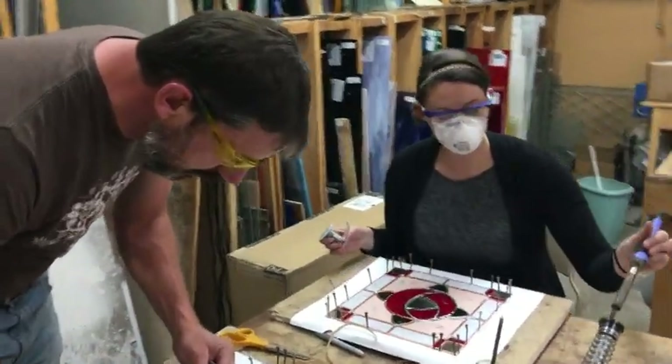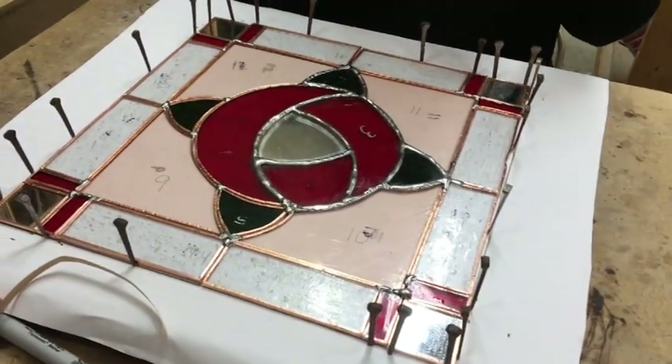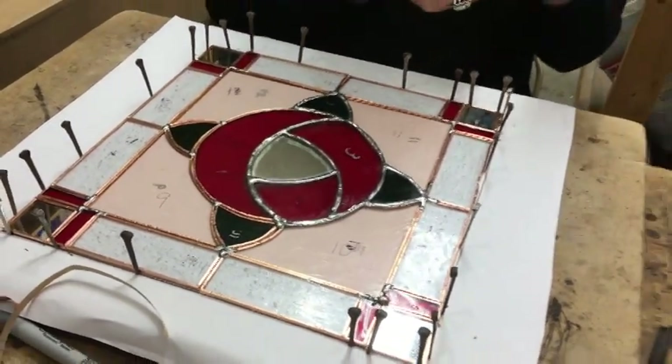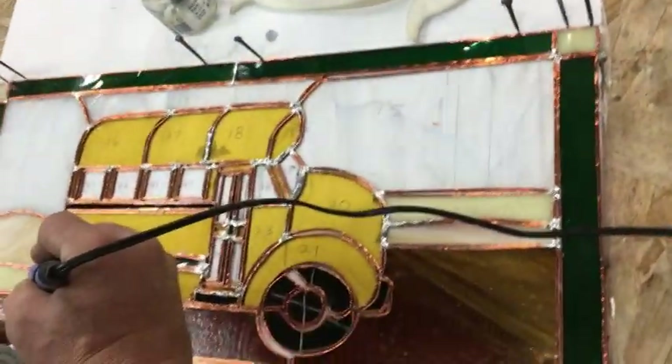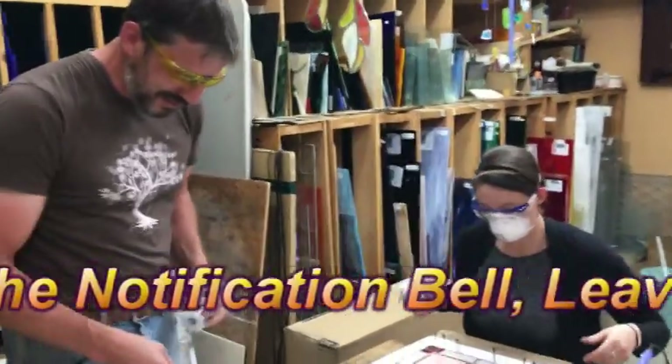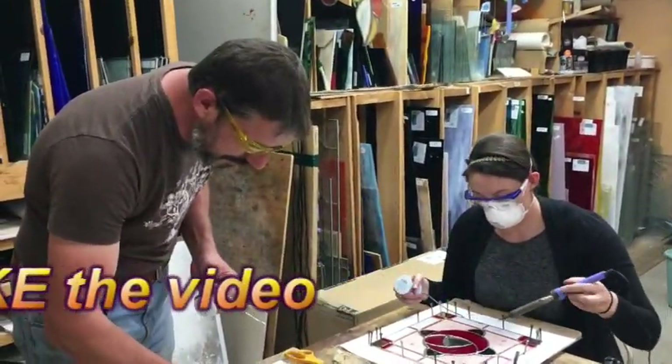Maybe this doesn't look so good — am I doing really fat wormy ones or are these normal? Those are normal, probably better than normal. Are you just saying that to butter me up? They're better than my last normal, that's for sure. I think you're doing great. Buses never look better.